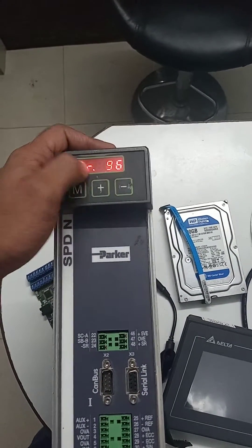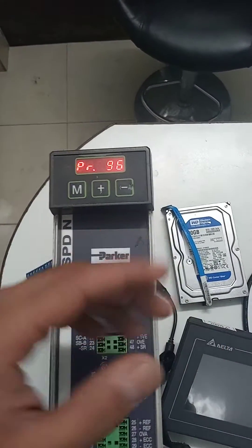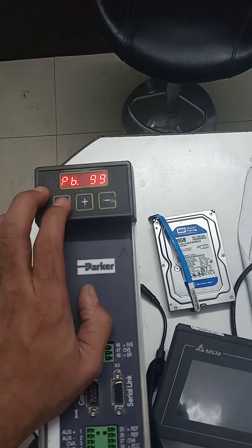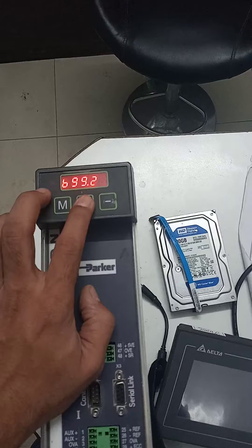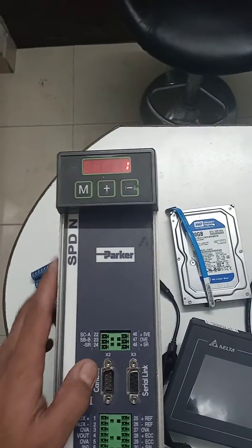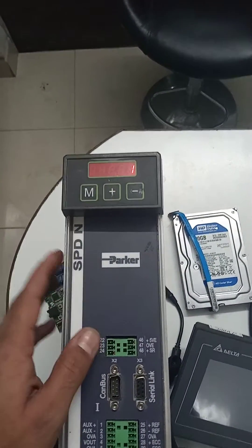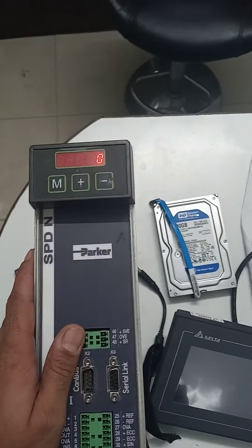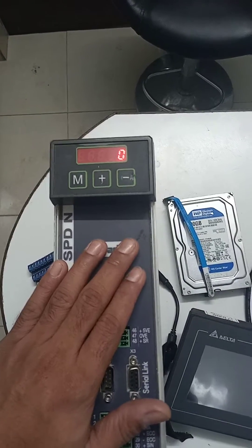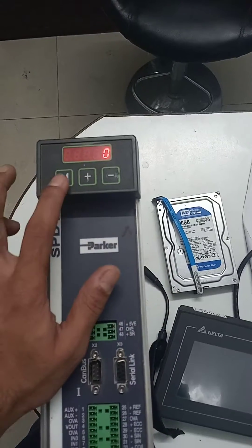To auto reset this under voltage alarm, go to parameter 99.8. If it is set to 1, the drive will automatically reset the under voltage alarm. If it is set to 0, the drive will not automatically reset the under voltage alarm. Keep in mind that if you change any parameter, you must save it to the drive memory.